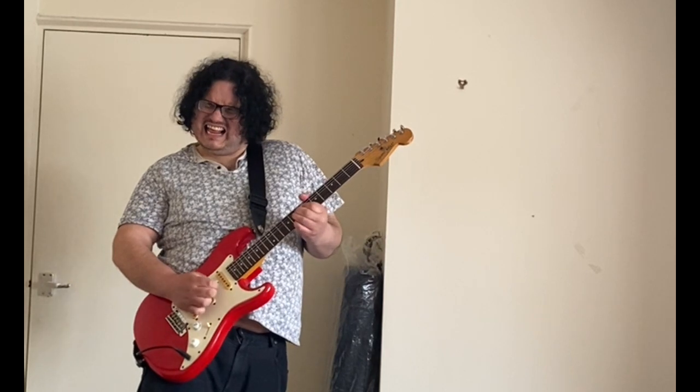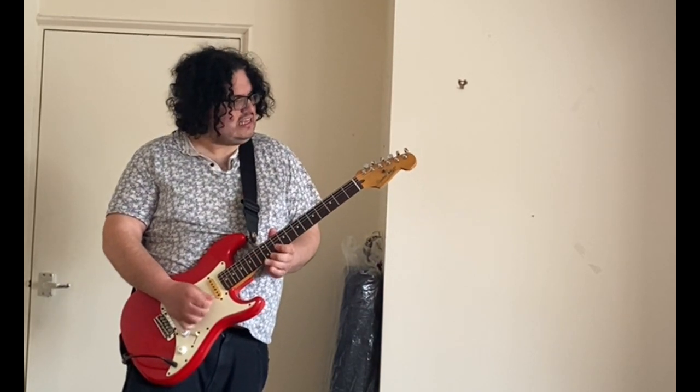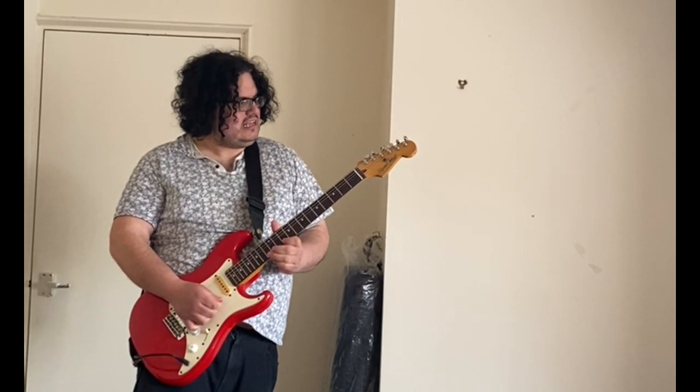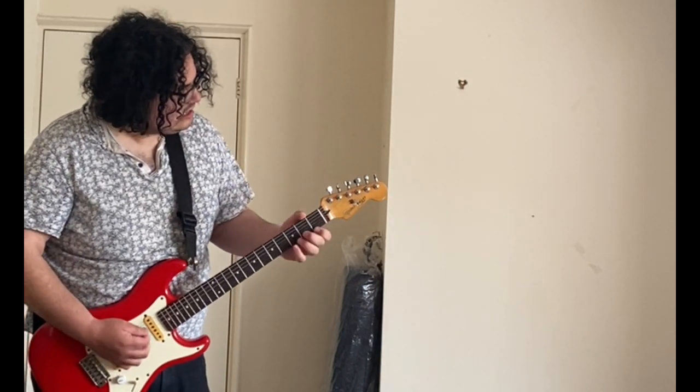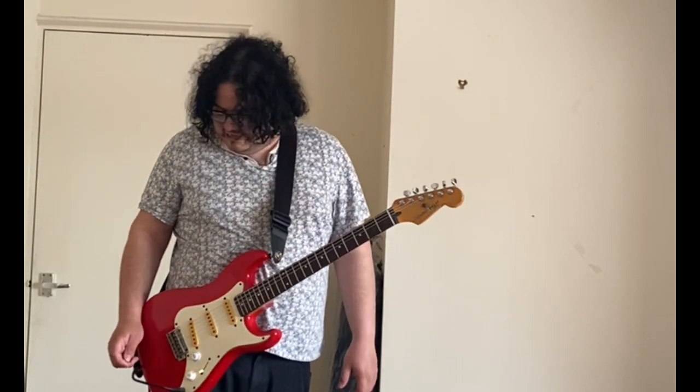Next sound is the Vox AC30 sort of vibe. Here we go. This is the Vox sound, the glassy sort of sound you get. Oh my God. Sounds great — it just does sound good.